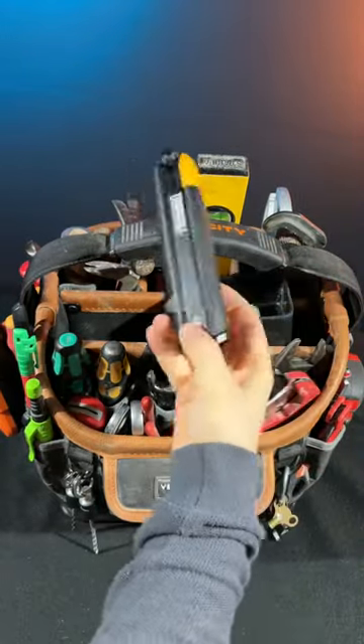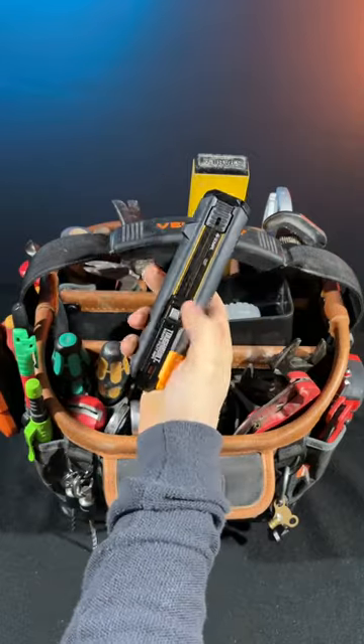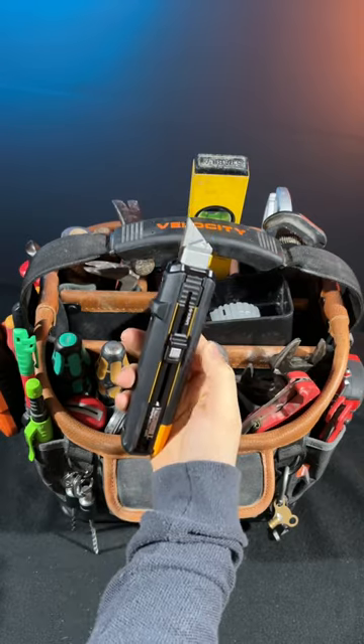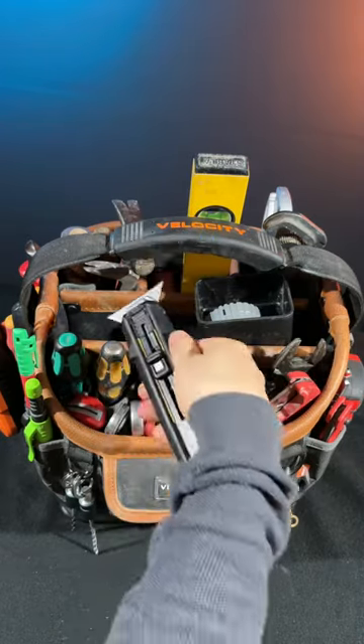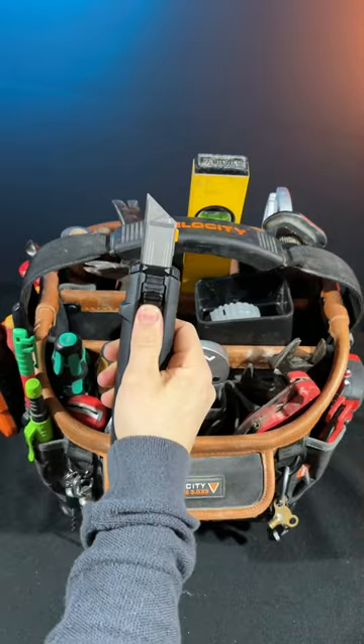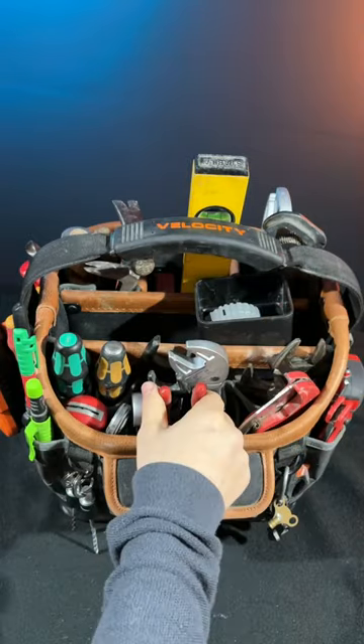Next to that I've got the Toughbuilt scraper knife — brand new. I really like it because it's a normal Stanley blade, but if you want to cut some silicone out it flips around so you can scrape. Push the button, drag it down — lovely little addition. You'll see it in future videos.